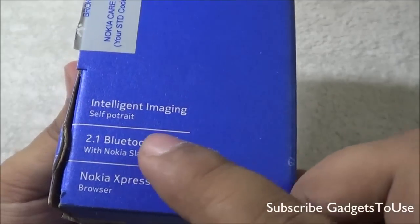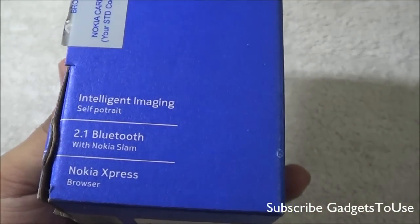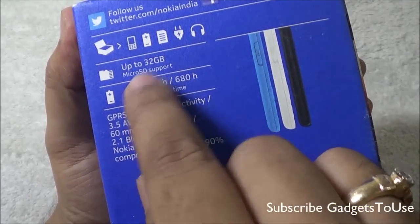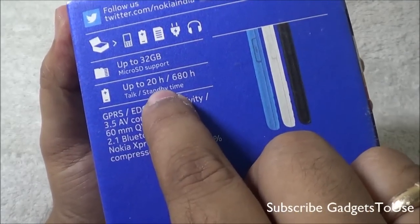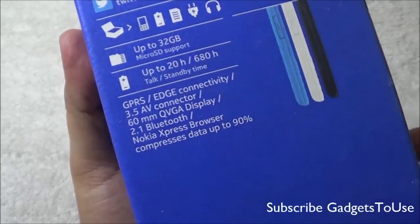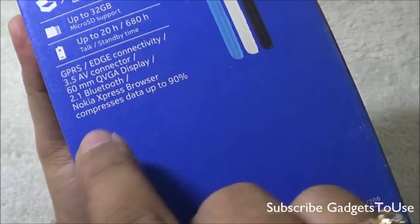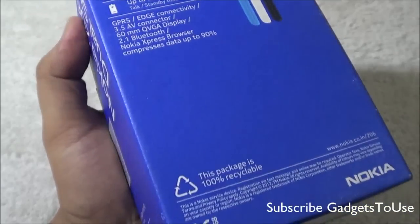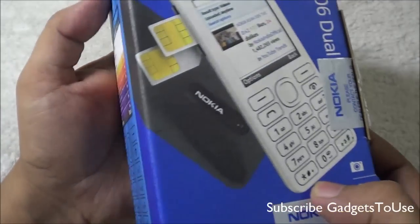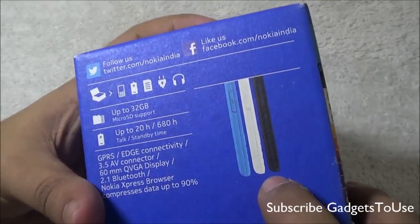On the back of the package, the same features are mentioned: microSD support up to 32 GB, good standby time, GPS and EDGE connectivity, no WiFi or 3G, a 3.5mm audio jack, QVGA display, Bluetooth 2.1, Nokia Express browser to reduce data charges, and intelligent imaging for easy self-portrait shots. The phone will be available in white, black, and blue — those are the three colors available in the market.